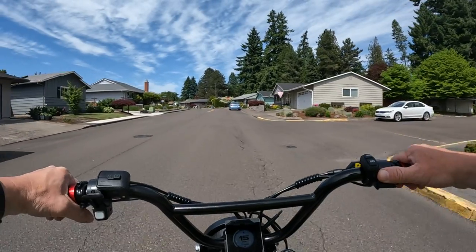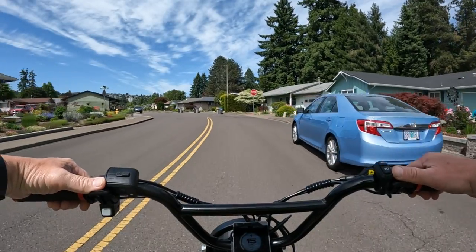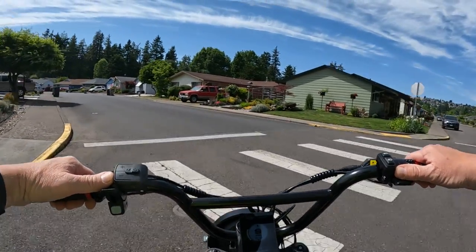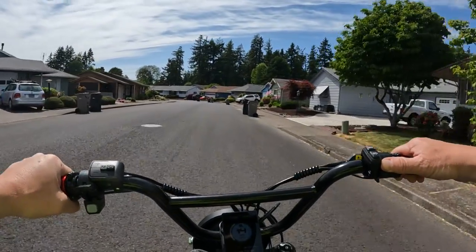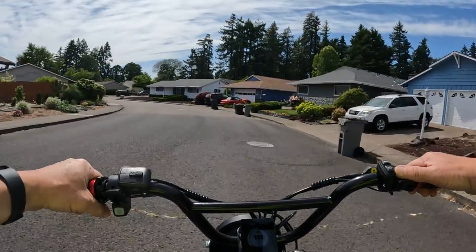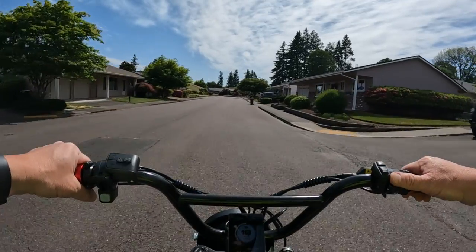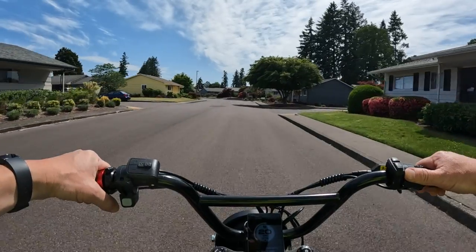Welcome back to the channel. On this video, I want to talk about a bike as I ride around on the Lyric Graffiti. I want to talk about another bike today — the Ristretto 512 First Edition A20.